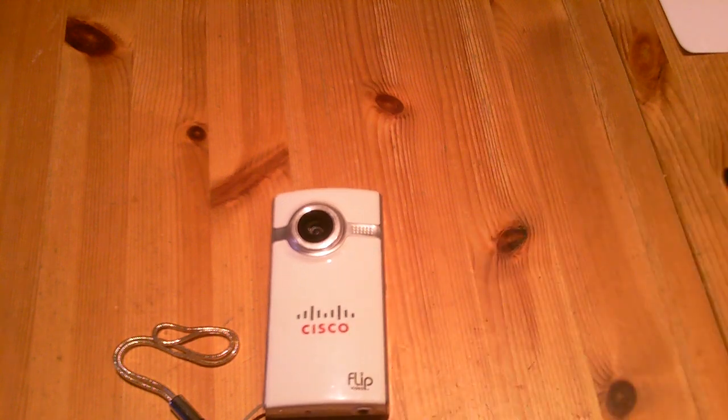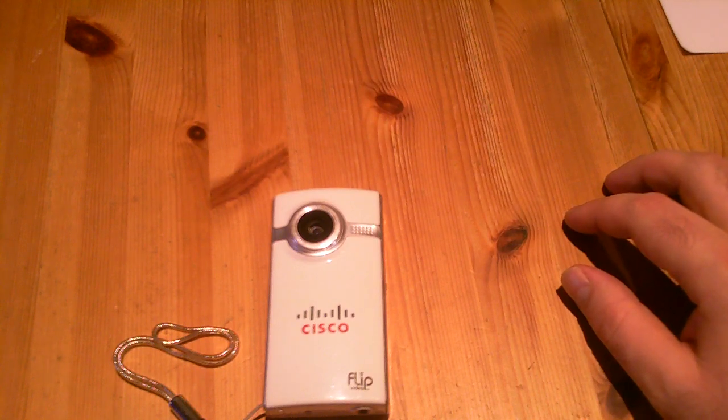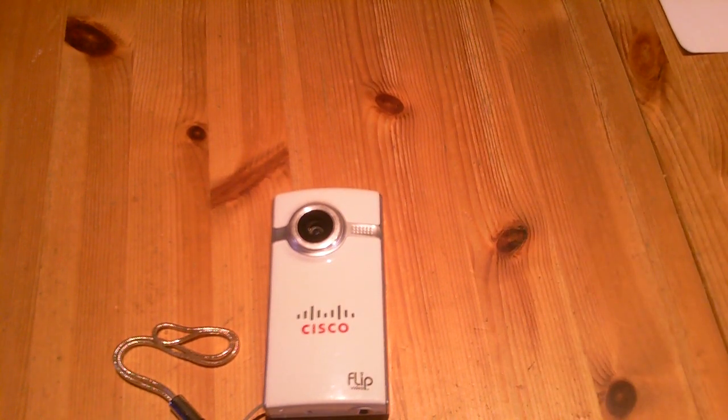It works, does the job, good quality HD. It's just a good product — old but good. Let me know what you think in the comments, and if you have any questions I'll be happy to answer them. For recording this video I'm using the Creative Vado HD, another portable camcorder, so I'm going to post a review for it later on. Thanks for watching, see you in the next one, bye!